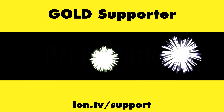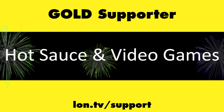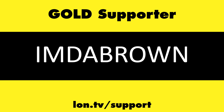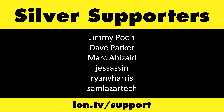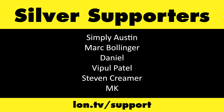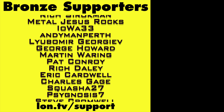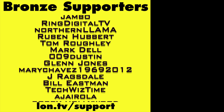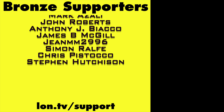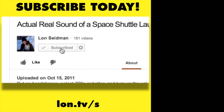That's going to do it for this one. Until next time, this is Lon Seidman, thanks for watching. This channel is brought to you by the Lon.TV supporters including Gold Level supporters Brian Parker, Budley, Hot Sauce and Video Games, Steve Green, and Omda Brown. If you want to help the channel you can by contributing as little as a dollar a month — head over to Lon.TV/support to learn more. And don't forget to subscribe, visit Lon.TV/s.